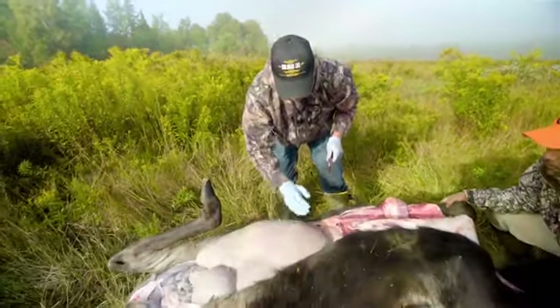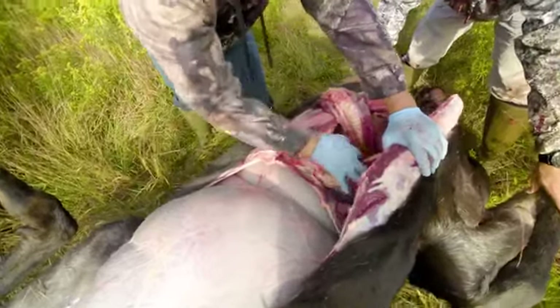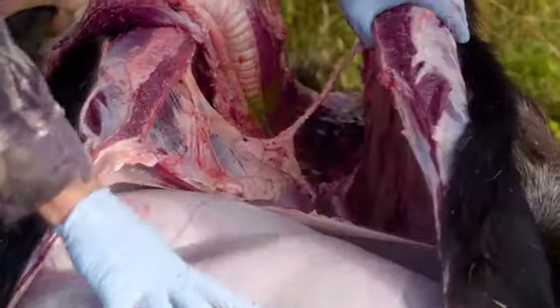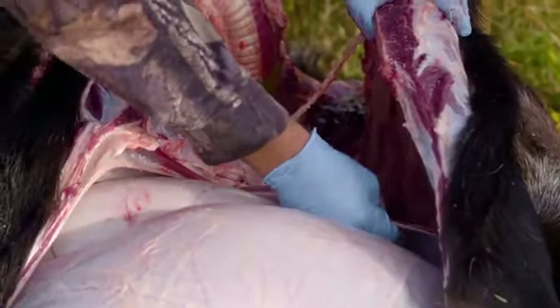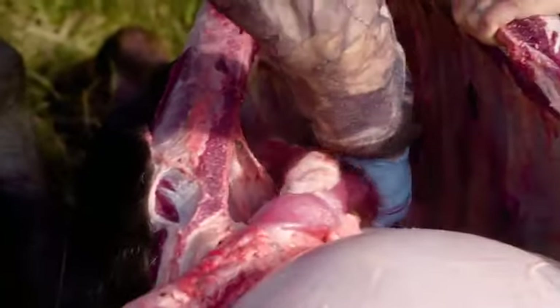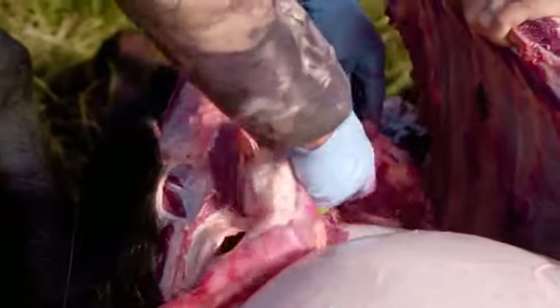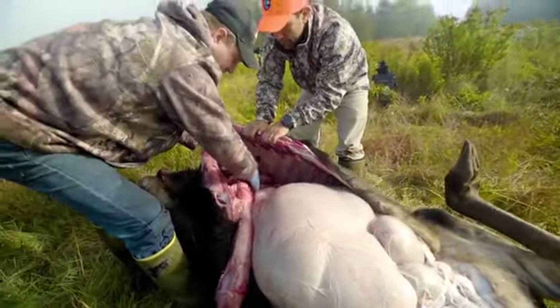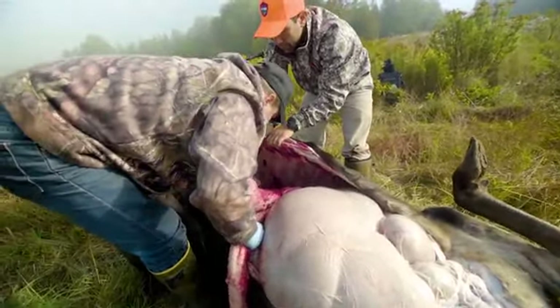We have the heart, lungs, and the diaphragm, which separates the stomach and intestines and other organs from the heart and lung area. We need to now separate that - we can cut the diaphragm, and again I can use my hand for protection. We can also begin to use this as a handle and pull away.